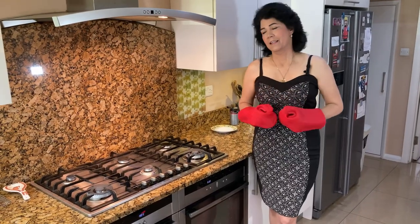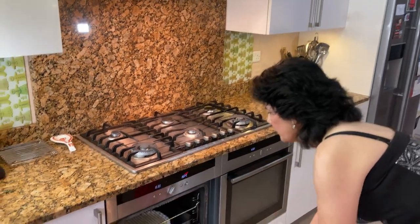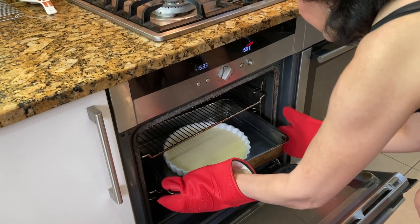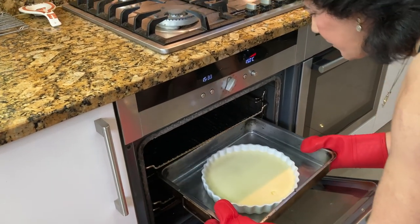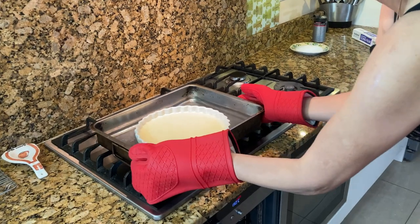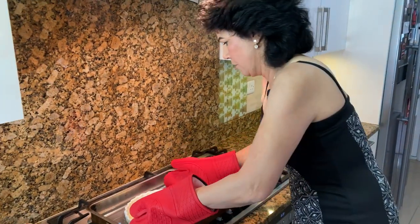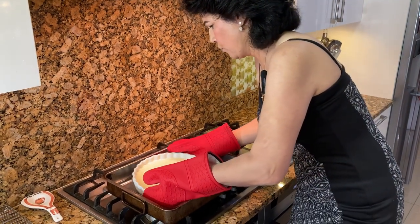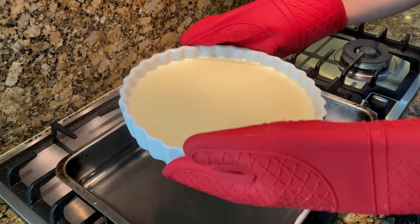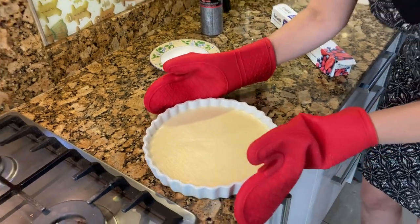Put on your gloves so you don't burn your hands. My creme brulee has had its 35 minutes, so take it out of the oven now and remove it from the water. You can see it's a bit wobbly — that's fine, that's how it should be. As it starts to cool down, it will start to set.